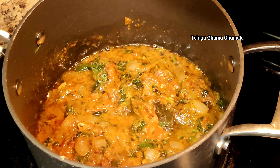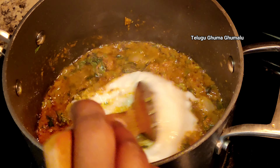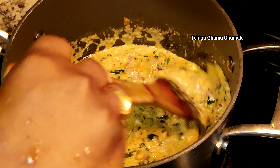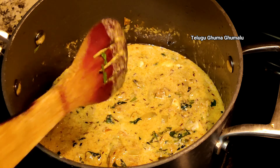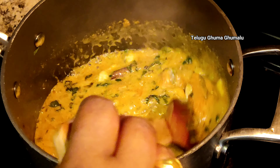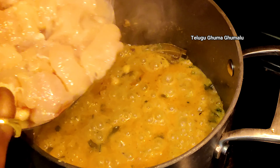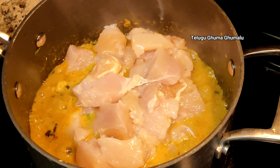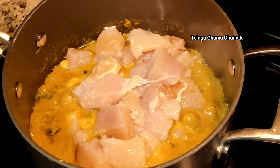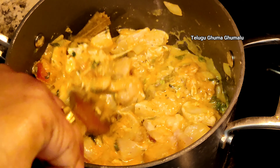Now add 1 half cup of soy paste and cook with 1/4 cup of soy sauce. Cook for 10 minutes more, then 12 minutes more with 1 half cup.